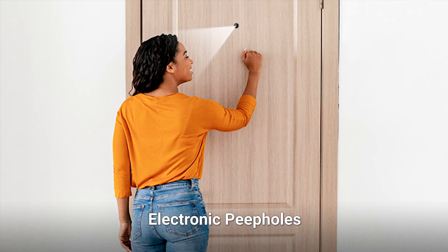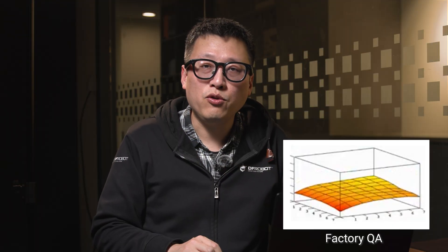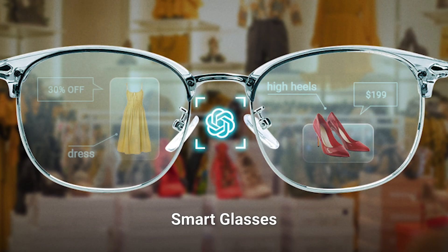Consider these practical upgrades: upgrade your smart doorbell with face recognition plus motion alerts, train a defect detection model on Edge Impulse for factory QA, or build AI-powered glasses for the visually impaired using multimodal LLMs. Your imagination's the limit!